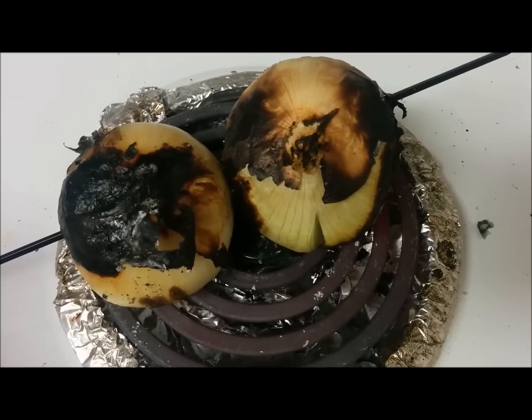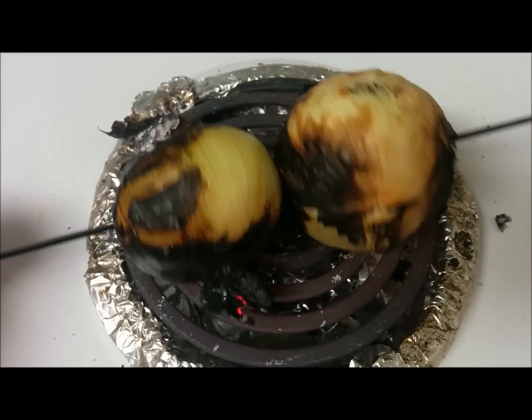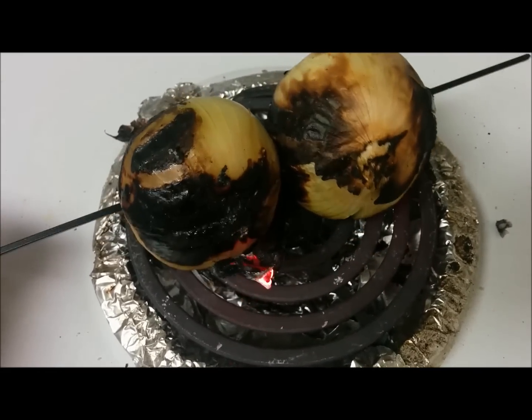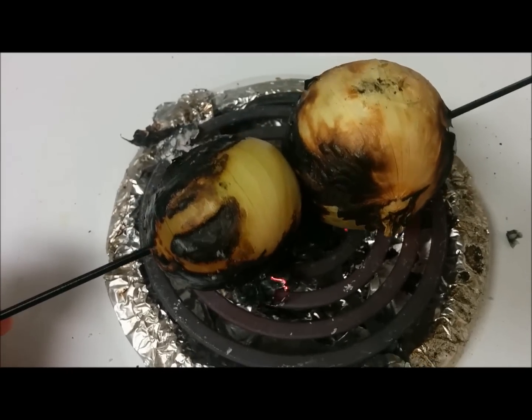The first thing I am doing for this recipe is roasting the onions till they are nicely charred from all the sides and cooked a bit. They will not be completely cooked, but you have to cook them till they are charred from all the sides.